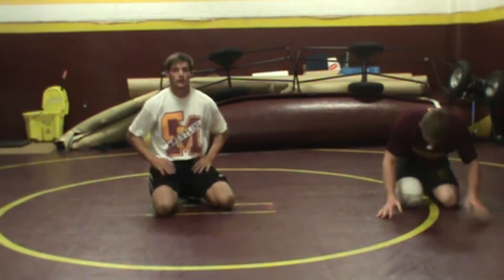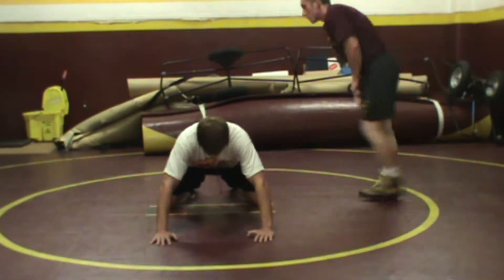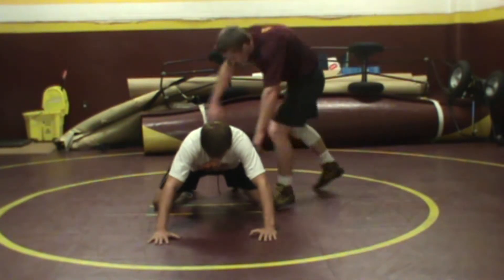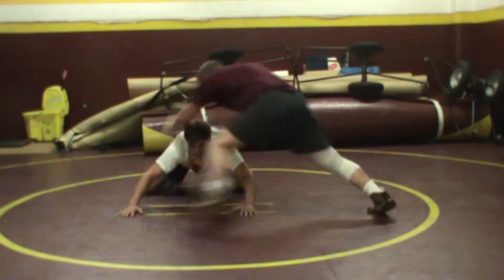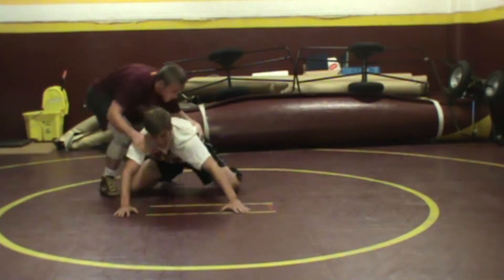Next we're going to move to the base drill. Matt's going to be in a strong base. Colin's going to stand and he's going to push and pull Matt. Matt needs to slide and maintain his position at all times at a good, strong, solid base.